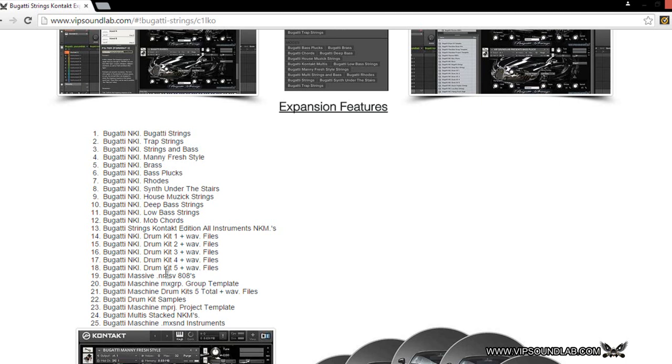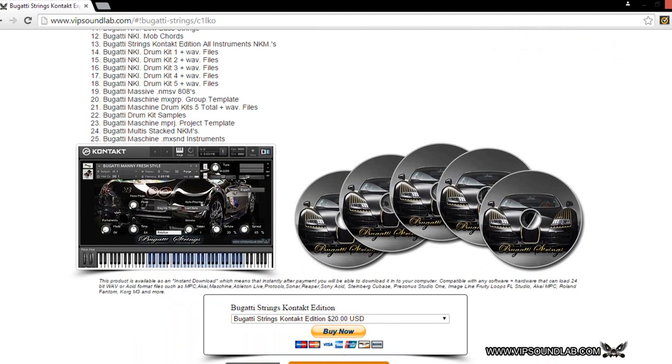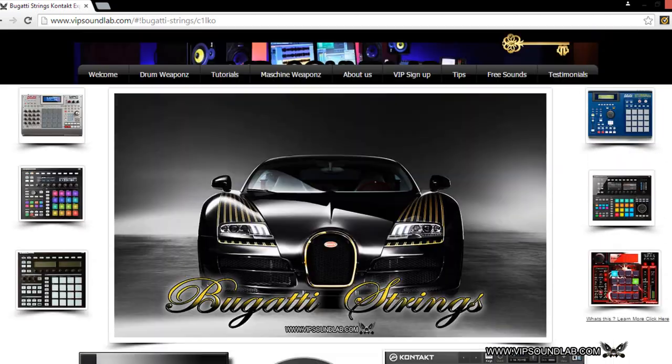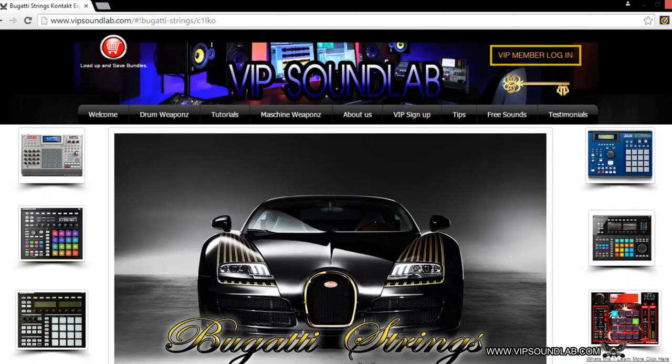Those presets are going to give you endless kicks and 808s — that's coming from our new Relentless Punch expansion for Massive, you definitely want to check that out. We also have group template files for Maschine with some drum kits spread out and mapped, a lot of stacked instruments, and MXT SND files for Maschine which you can load instruments with at a snap. The product is available as an instant download — you can download it immediately after payment and start making music out of the box. Let's get into some of the sounds.